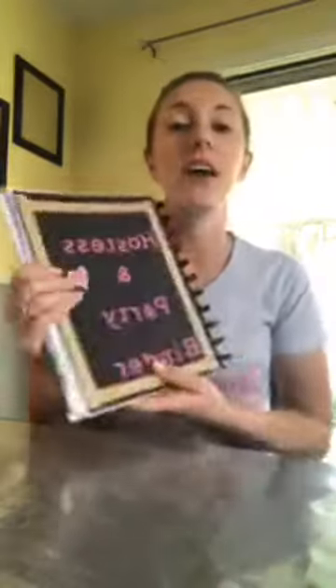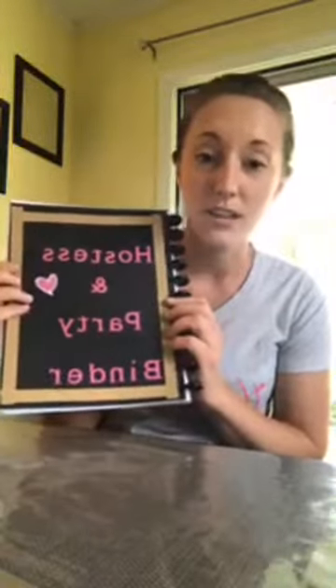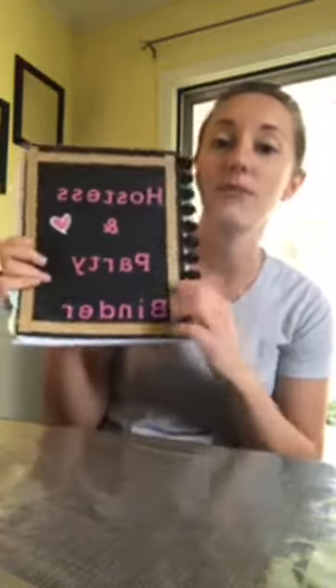I'm just going to walk you through how a successful home party is run — how I do a successful home party. There are lots of different ways, so there is no one-size-fits-all. You have so many opportunities to find different styles on lots of different Facebook groups. The things I share today are not the only way to do a party. The first thing I'm going to tell you is to get some kind of an organization binder for your parties if you plan to do a lot of home parties.